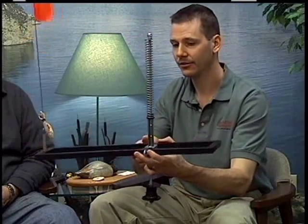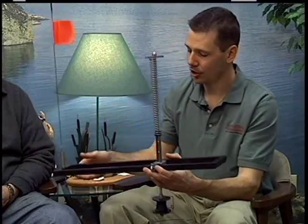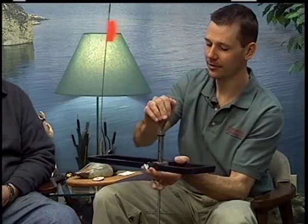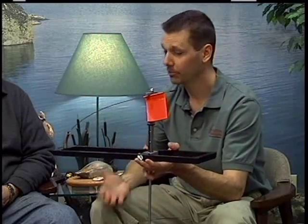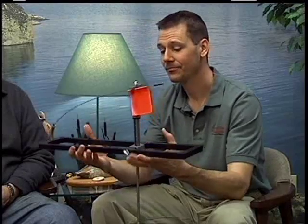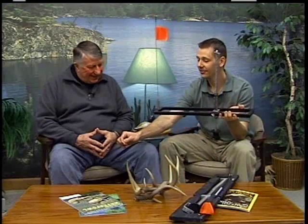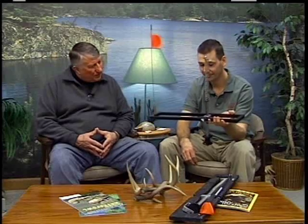The hook set tip-up has an extra advantage. All you do to set this tip-up is simply line a firing pin up with a slide, push down, and turn, and set your flag under the T-bar. That's about as easy as it gets to set this thing up. When the fish bites on this tip-up, it gets a surprise — up the spring goes, setting the hook, and then the fish can pull out line until the fisherman gets there to pull it in.